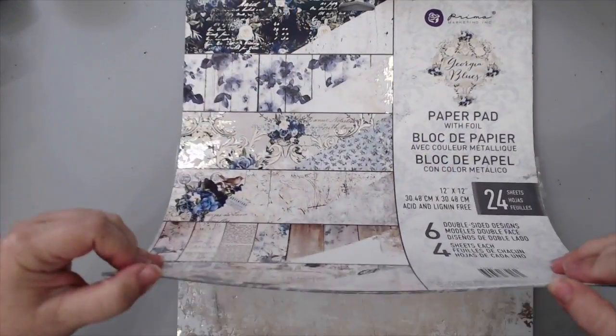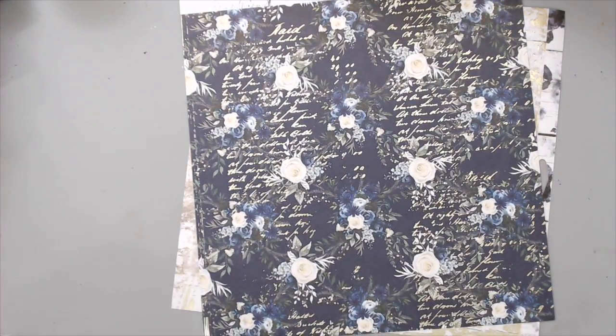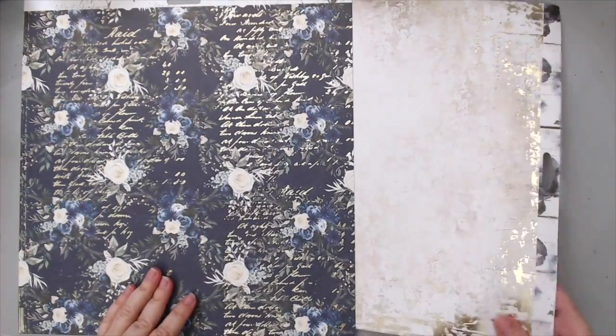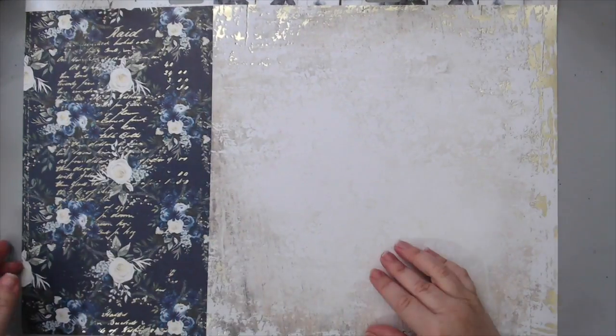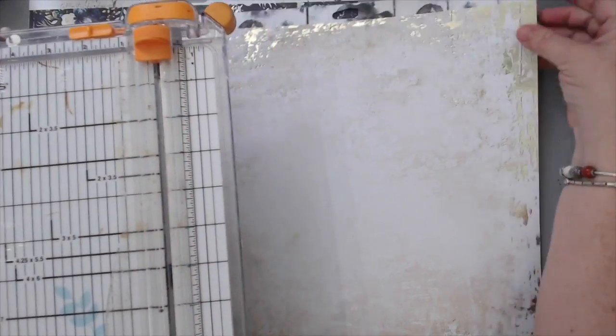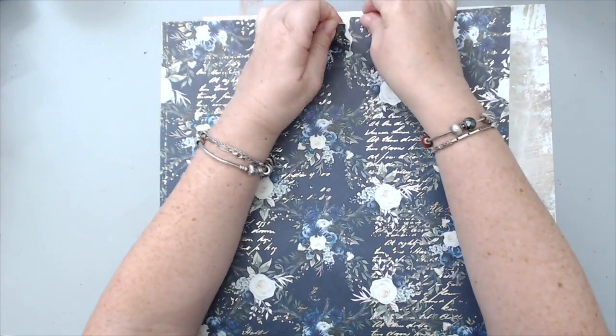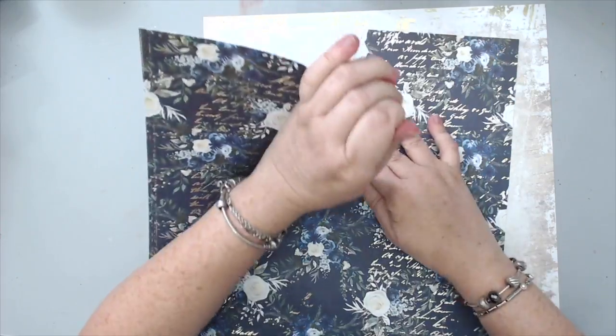I picked a couple of pages — one for the background, which has a little bit of gold foil on the outside, and of course my favorite with the blue because I really wanted to incorporate some of that bluish color with the gold. The one with the blue is my favorite — it has gold foiling on it, almost like a script foil, and it looks beautiful. I preferred using a plain background, so I took the blue paper.